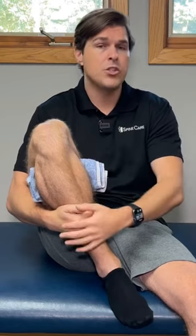Once we feel that, we're going to hold this one for 30 seconds. You're just going to relax and then repeat this up to five times. With each repetition, try to challenge yourself to drive that heel back just a little bit further.